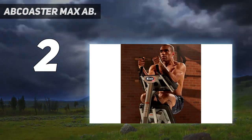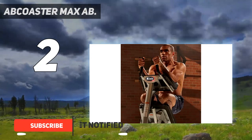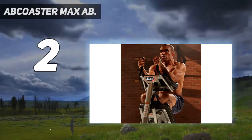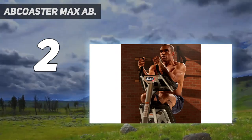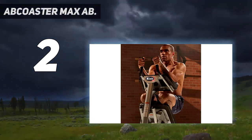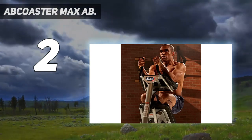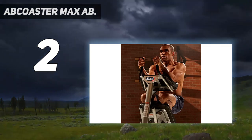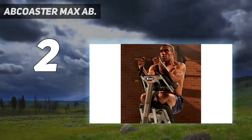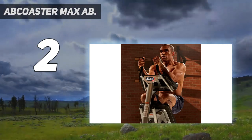Number two on my list, Ab Coaster Max. If you have room for a fitness machine, consider investing in an Ab Coaster like the Tristar Products Ab Coaster Max. Because the machine relies on a simple sliding motion, it's incredibly straightforward to use, earning it a perfect score of five out of five for ease of use. To use the machine, you simply stand or kneel on the built-in cushioned foot and knee plate and, while gripping the handlebars, engage your core to bend your knees and slide the foot and knee plate up toward your chest. Then keep your core engaged as you slide the foot and knee plate back down to the starting position in a slow, controlled manner.